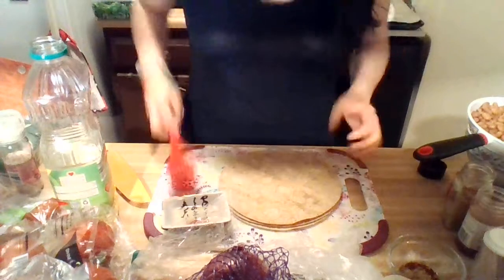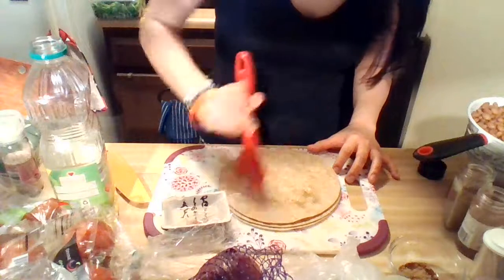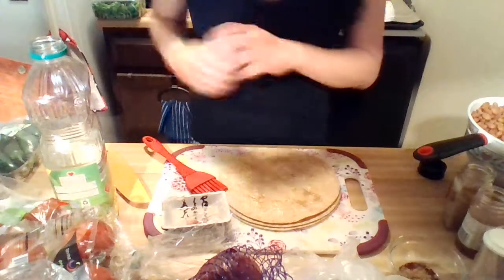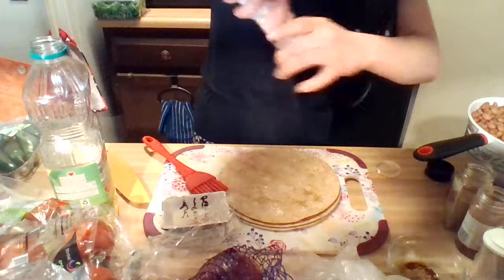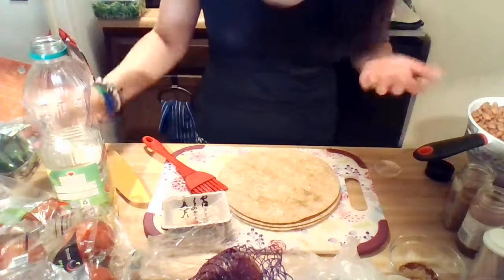I've got my little plastic basting brush from the dollar store. I'm going to put a little bit of oil in a bowl. Just take a little bit of the oil and brush it on one of these. A little bit of salt — I use pink Himalayan salt. I like the flavor, it's really nice.